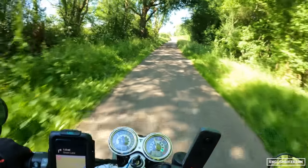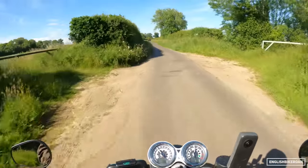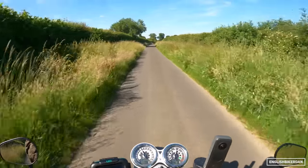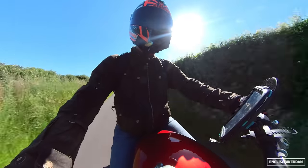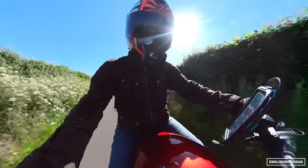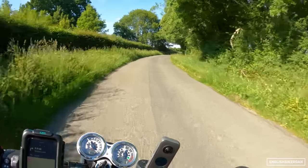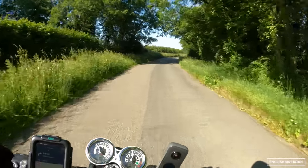And it does have a lot of grunt — you can really feel that. It's quite impressive for a sub-100 horsepower bike. When that torque kicks in, it is rather lovely. Very, very fun.